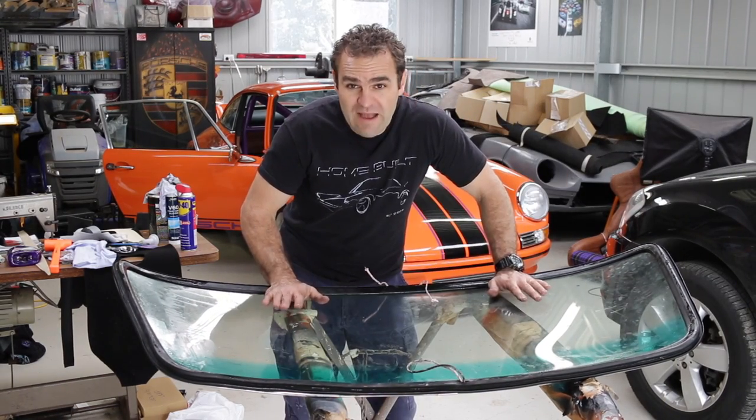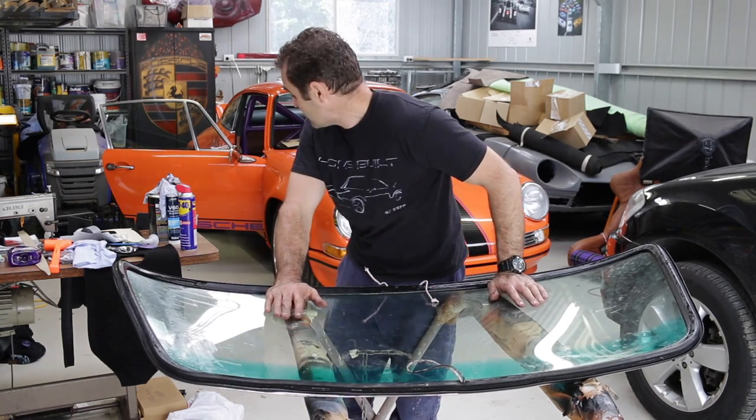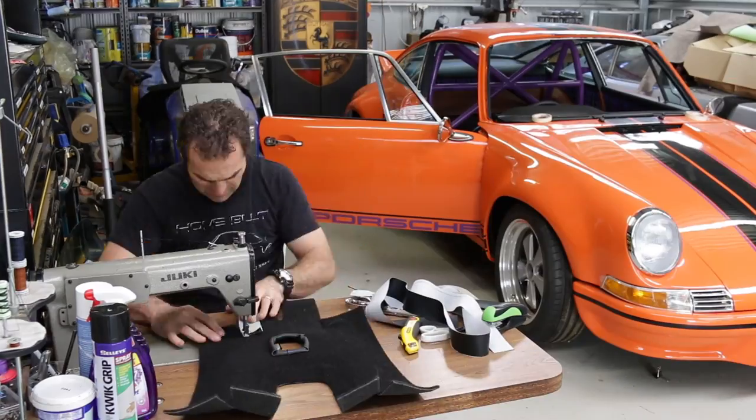And that is the window all prepped up and ready to get Mrs. Jeff to give me a hand to put it in. So that means I've got to get back on to sewing up some carpet edging.